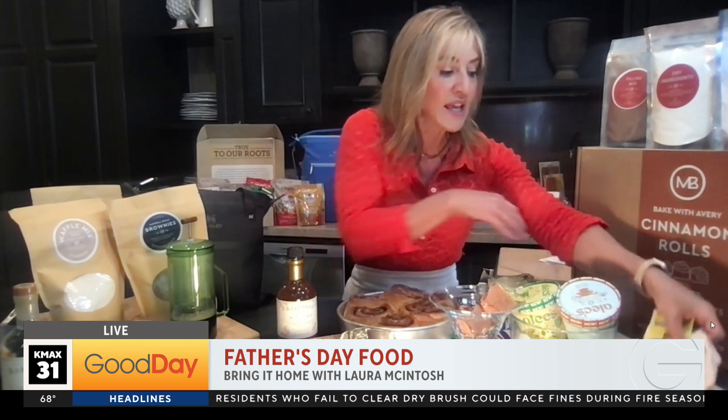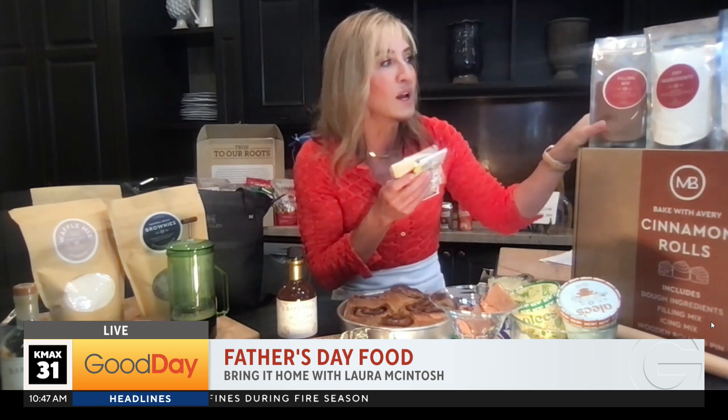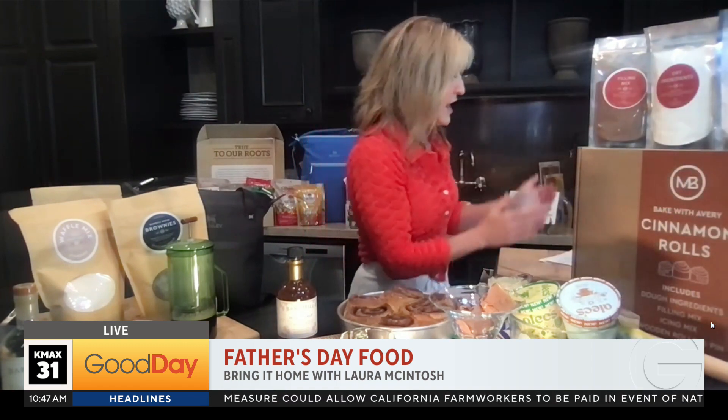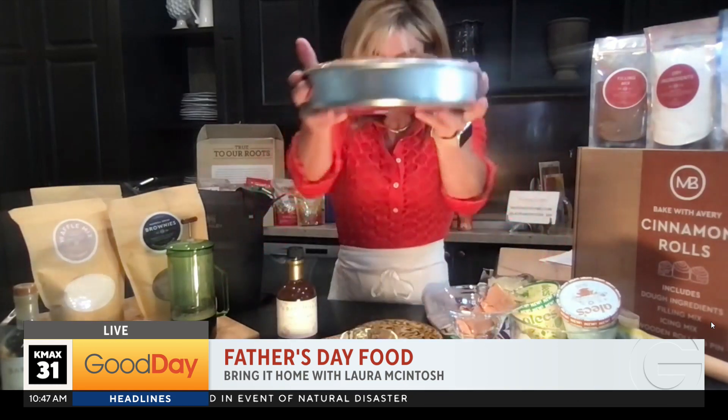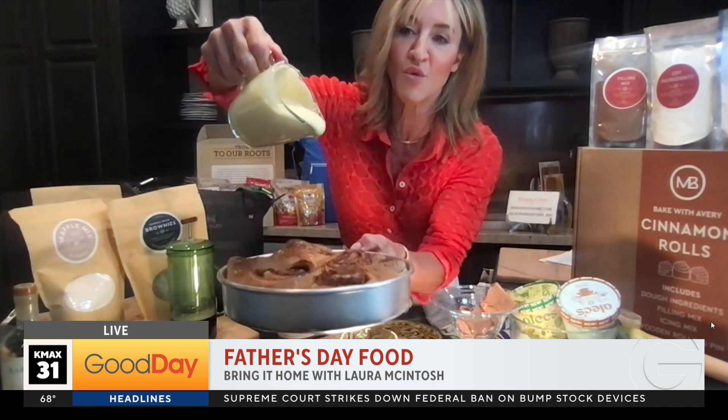She put together cinnamon rolls. In this kit comes everything you need to make them. It's such a fun project to do with kids or grandfathers, grandmothers, whatever. In the kit comes the flour, the yeast, the filling mixture, the dry ingredients, the icing, the rolling pin, and the pan that you bake these in. And here is what they look like. We're going to do something really fun and easy because in the kit also comes the icing.